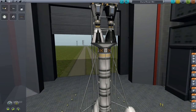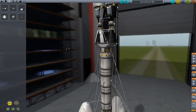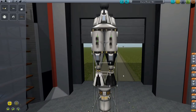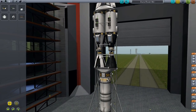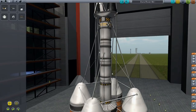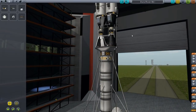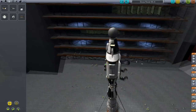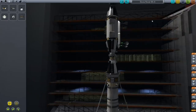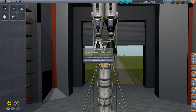RCS — see, this helps. Looks good. Basically it's got wheels and everything, powered by an Ion Engine. So let's take off, see what happens.